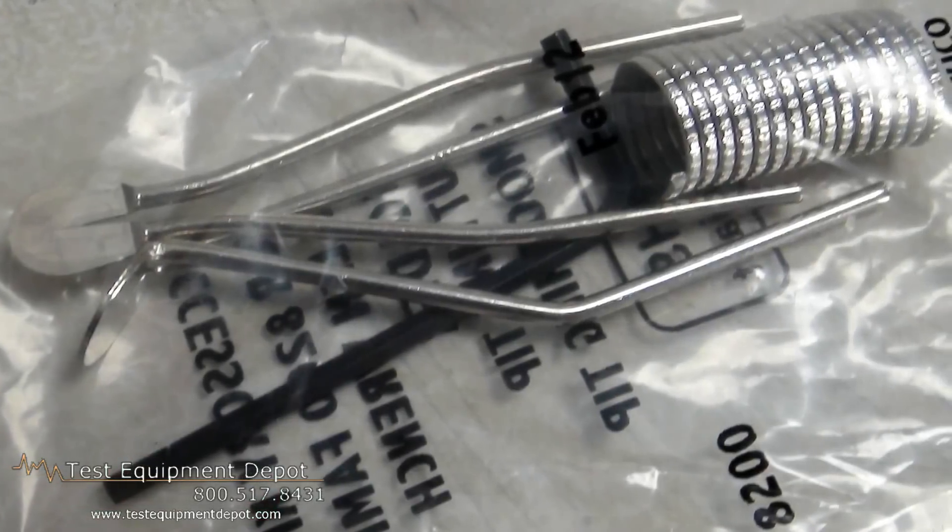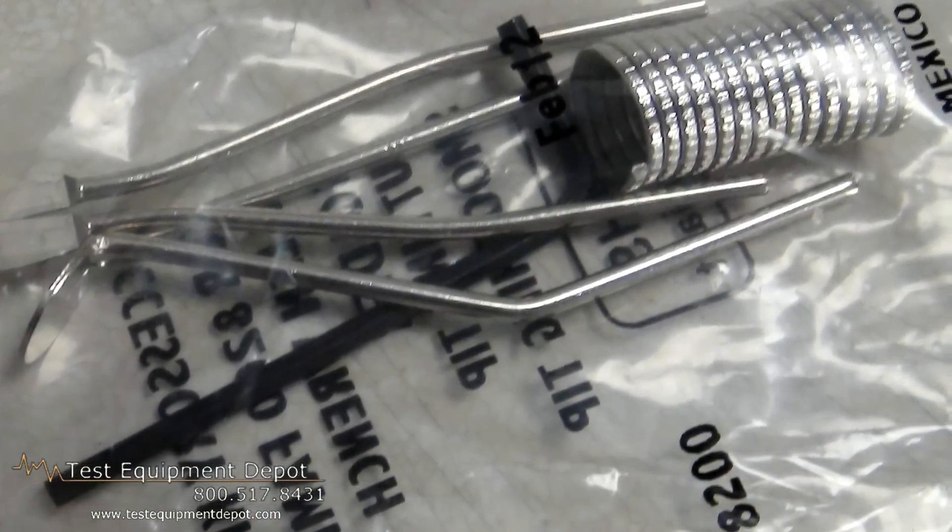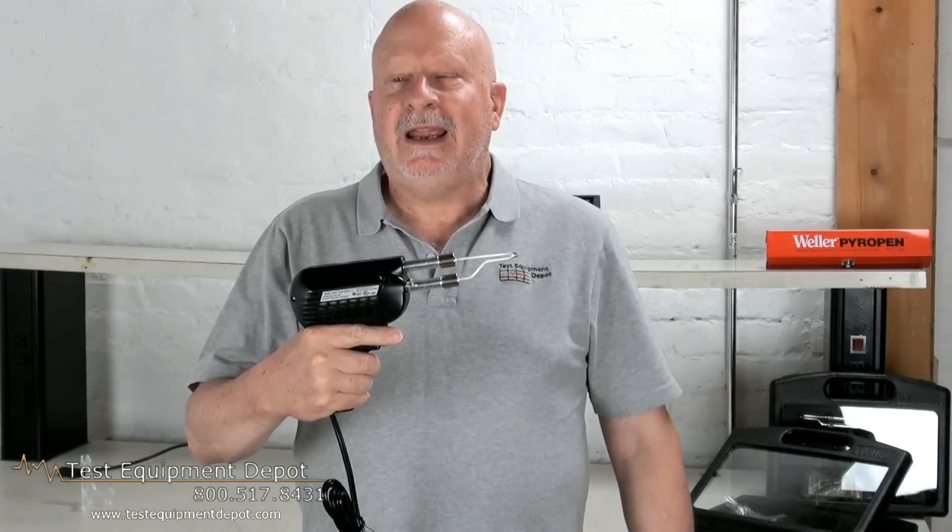It has twin lights to illuminate the work, a two-wire cord for ease of use, and it is UL and cUL listed. Thank you for watching. I am York with Test Equipment Depot.